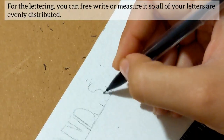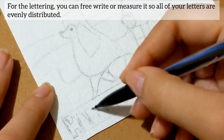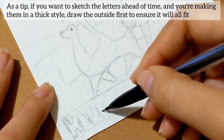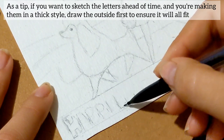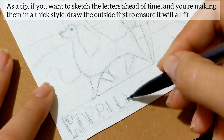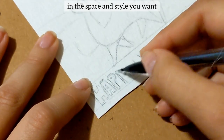For the lettering, you can free write or measure it all so your letters are evenly distributed. As a tip, if you want to sketch the letters ahead of time and you're making them in a thick style, draw the outside first to ensure that it will all fit in the space and style that you want.